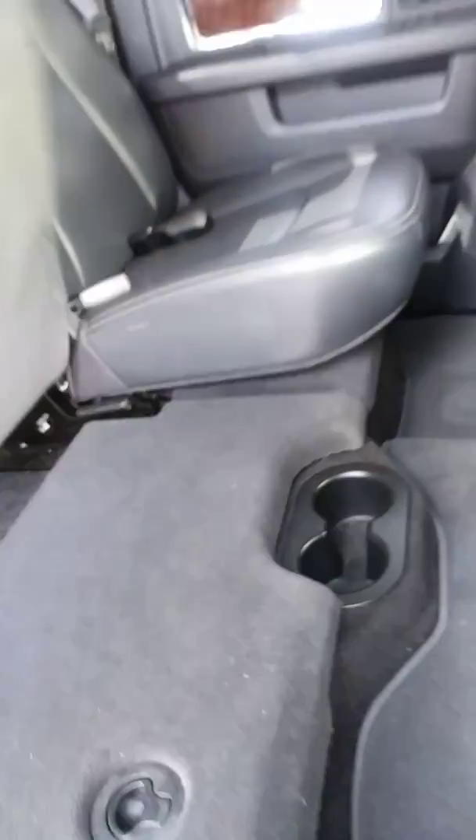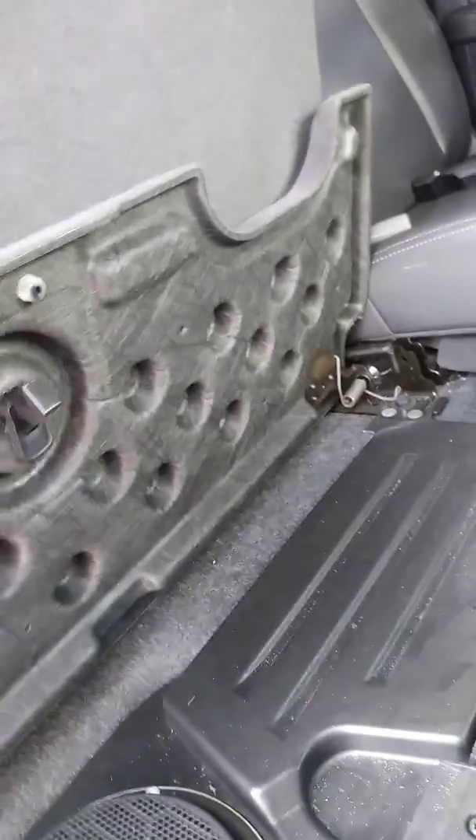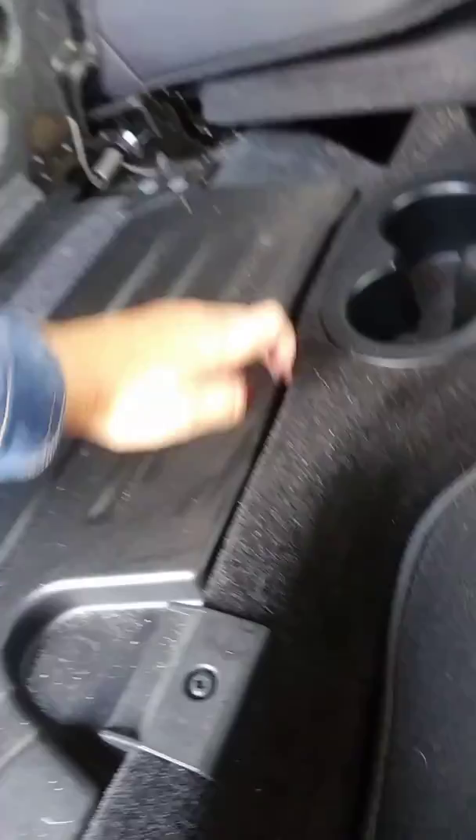Again, same thing over here — seats are in really good condition. You do have extra cup holders up here, cup holders on the floor, and another storage unit down here. We've got a speaker down underneath here — this is not lifted up, so there's no storage on this side, but we do have a speaker down here. Learning something new today.